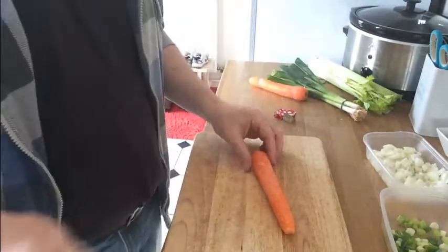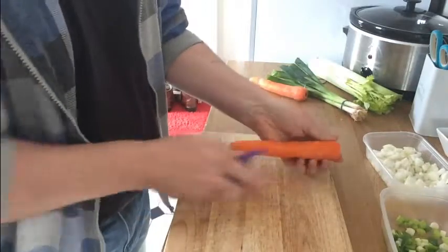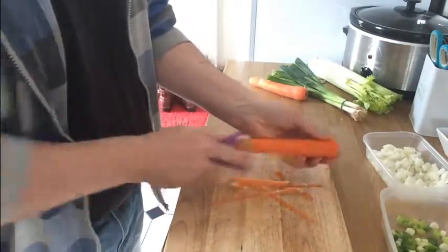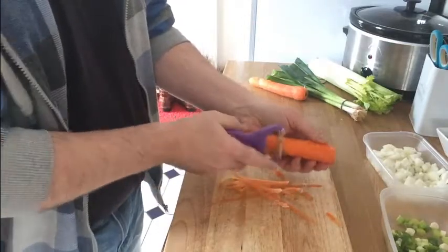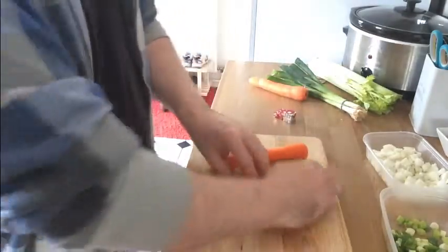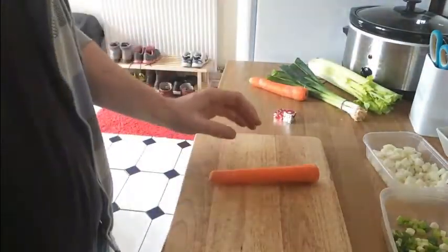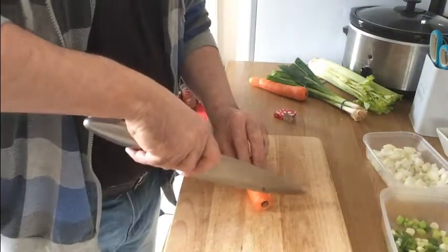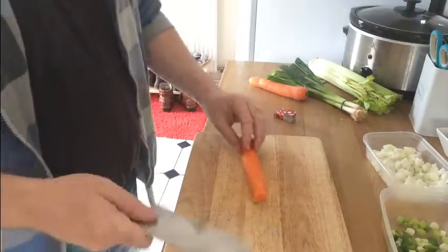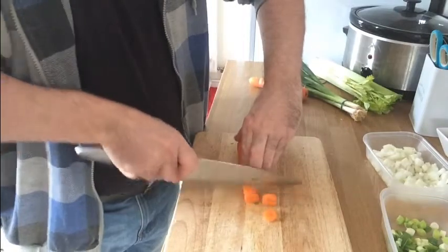The carrots we're going to treat slightly differently. Peel your carrot — get one of these peelers here — don't be too fussy with it, get all of that outer skin off. Once the outer skin is off, chop the end off, chop the other end off. Our carrot is now nicely prepared and we're just going to cut these into circles, basically slice them.